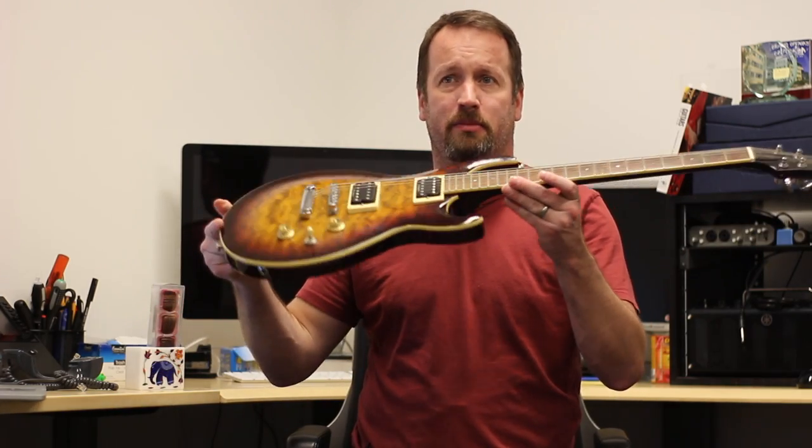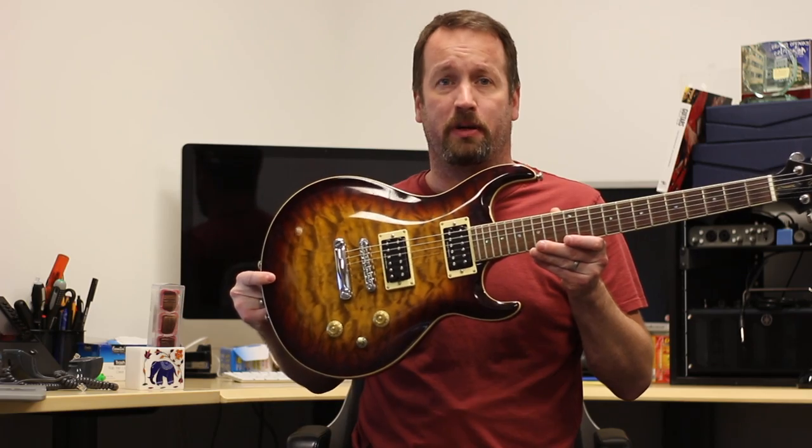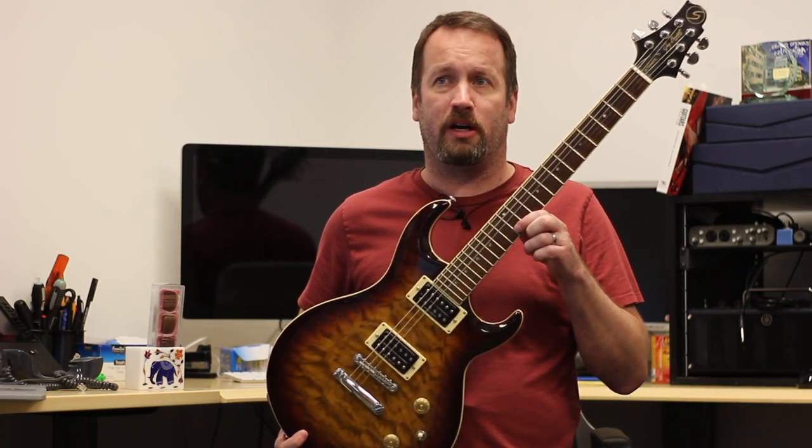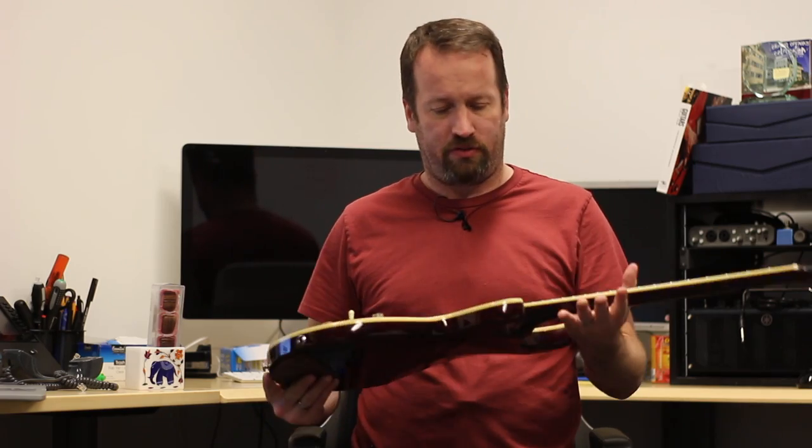A bit of history — this is my Samick UM3 Ultramatic. This one's made in Korea. Slim, arch-top, Duncan-designed pickups. Very nice. Cool abalone inlays on the dots on the fretboard. 22 frets. Grover tuners.